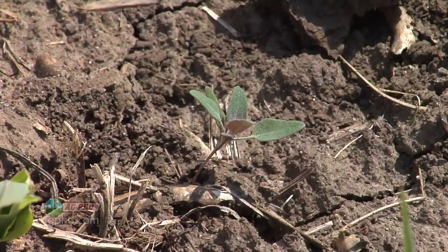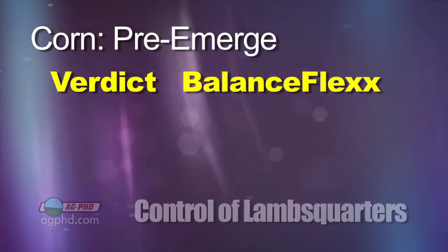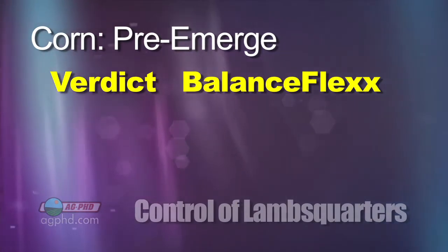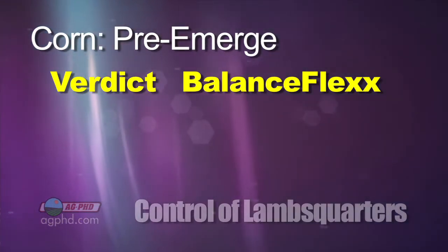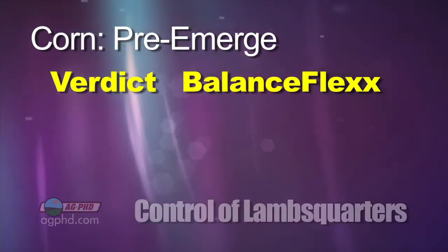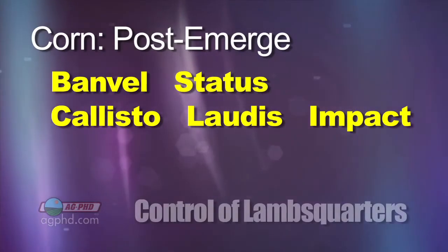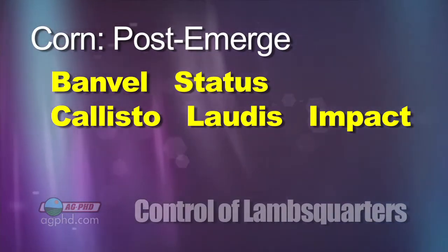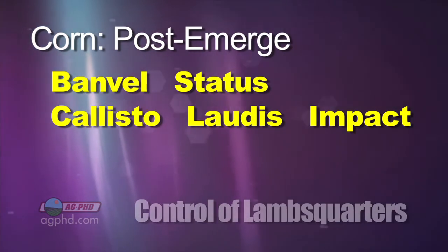Let's talk about it in corn and wheat because it's easy there — we'll get to soybeans in a little bit. With corn, you can certainly start with Verdict or BalanceFlex. Both are going to have burndown activity. Personally, I like Verdict just a little bit better depending on what rate you're using. You may have to mix some Roundup in there as well to get a great burndown. Banville is a good burndown product too — we're using some of that on our farm as a burndown pre-emerge. Post-emerge, I prefer Status — it's a little bit better. If you want to go with a different mode of action, Callisto, Laudas, and Impact are very good as well.